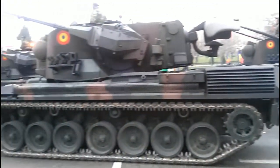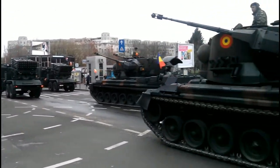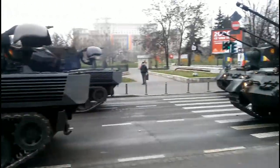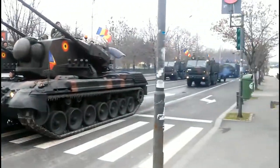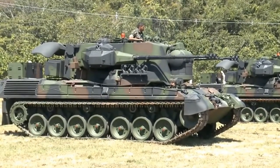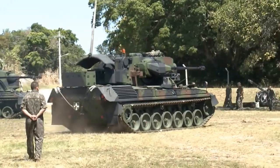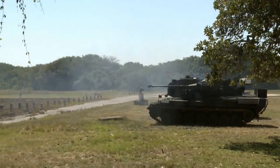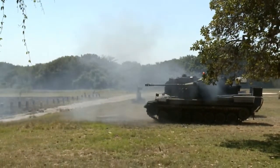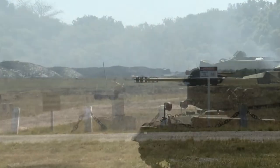Current countries utilising this vehicle include Brazil with 36 ordered from the German army. Germany still has 94 stored until the new replacement arrives. Jordan received 60 from Dutch surplus for $21 million. Romania had 43 delivered from ex-Bundeswehr stocks. Belgium had 55 delivered, now withdrawn from service. Chile formerly used four vehicles delivered in 2008. The Netherlands had 95 delivered, withdrawn from service completely.